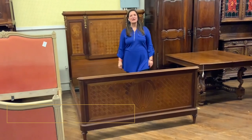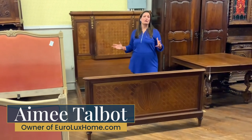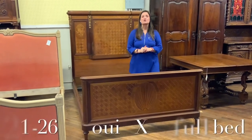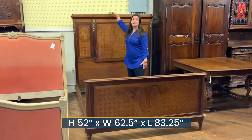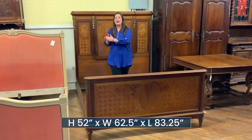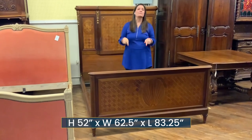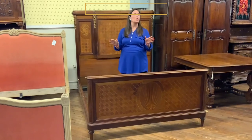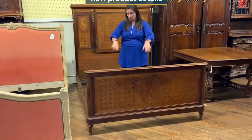I'm Amy at EuroLuxHome.com and I'd love to share with you today about this really beautiful Louis the 16th antique full-size bed. It's our item number 21-26A. The dimensions are 52 inches high, 62 and a half wide, and 83 and a quarter long. The interior space takes a standard full-size mattress and box spring — no need to order a custom mattress.